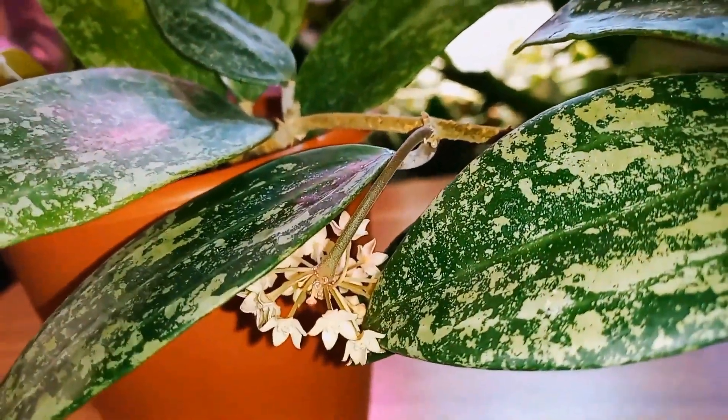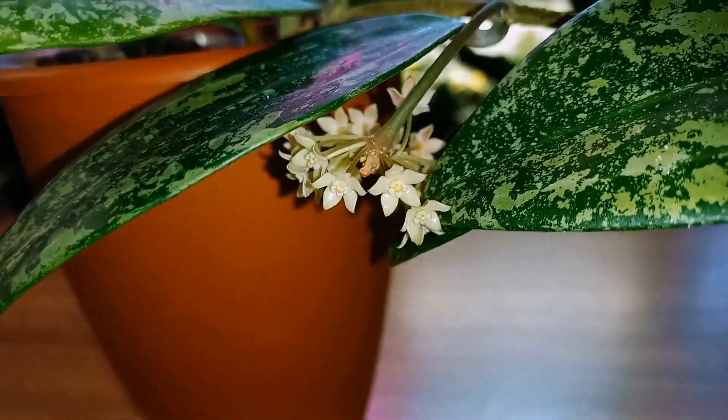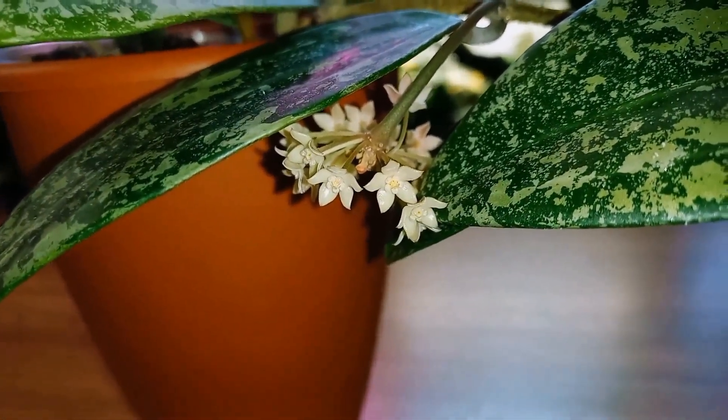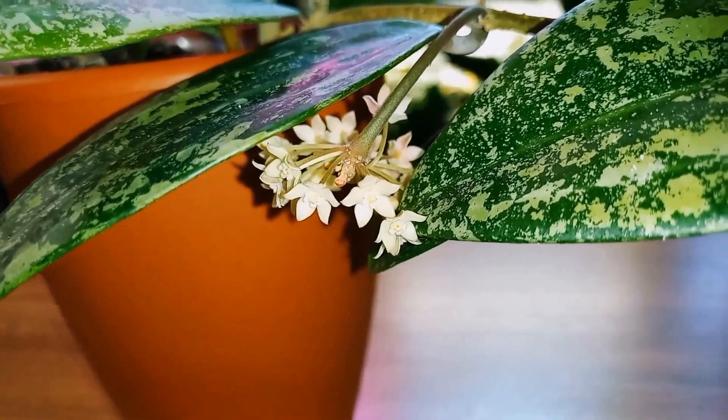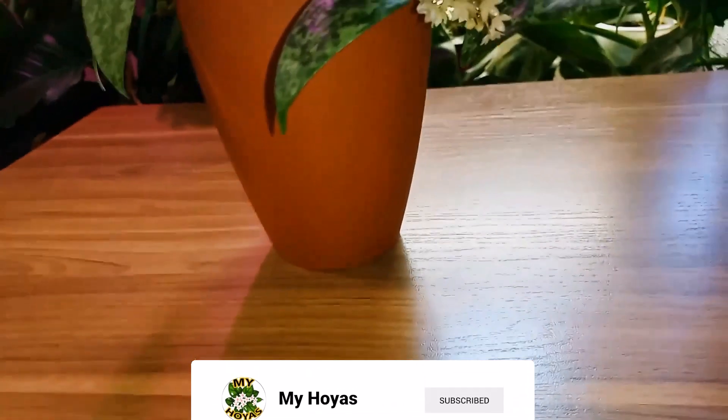I cut off all the flower stalks again, leaving only one. And I scolded it, saying that I would have to throw it away if it doesn't listen. Let's see if it gets scared or not. That's it — I complained to you about Hoya Rang San, and now I will show you some of my new additions.